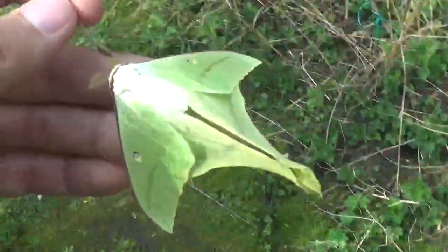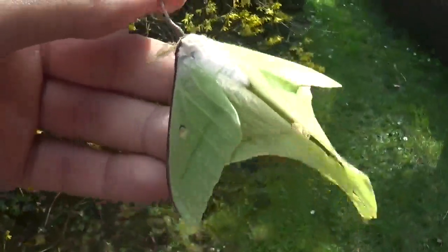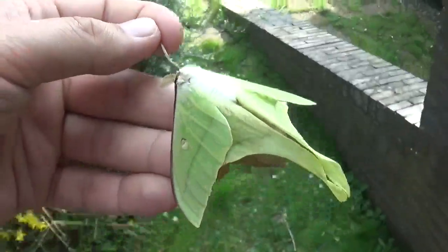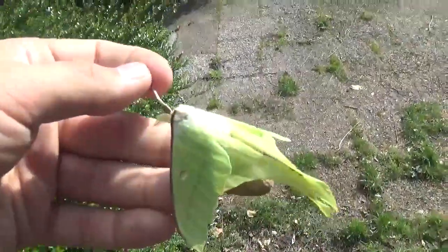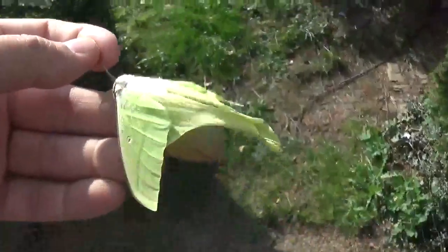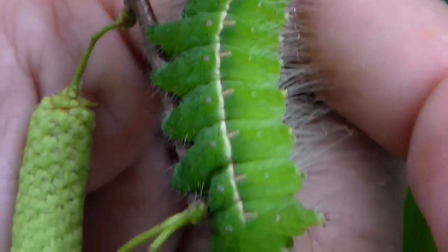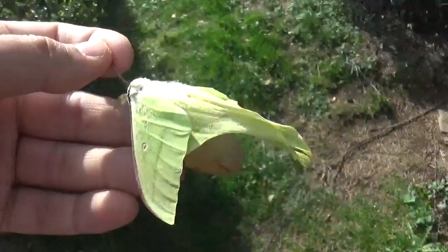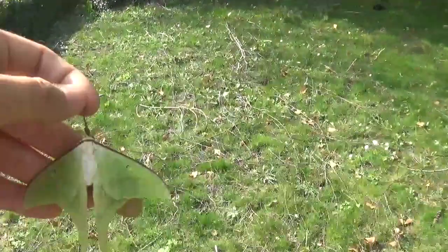I've raised some of them myself personally from egg to adult moth. If you're a long-term watcher of my channel, then you would remember the caterpillars I filmed last year. I was rearing the Japanese moon moth, Actias genoma. In fact, this big birch tree here is the very same tree I was raising them on.